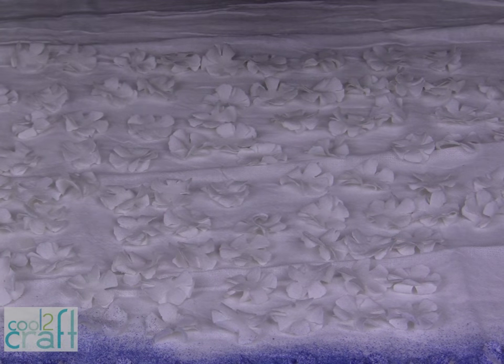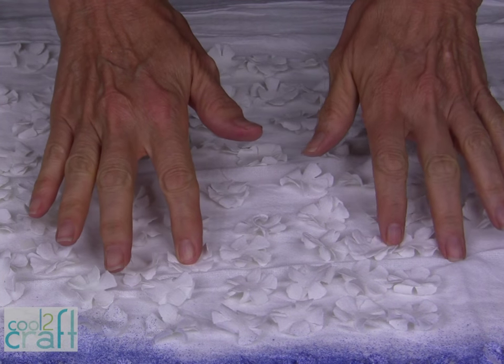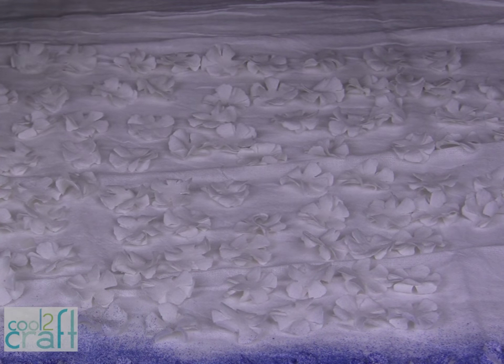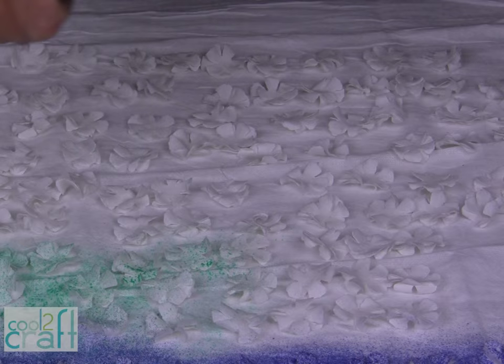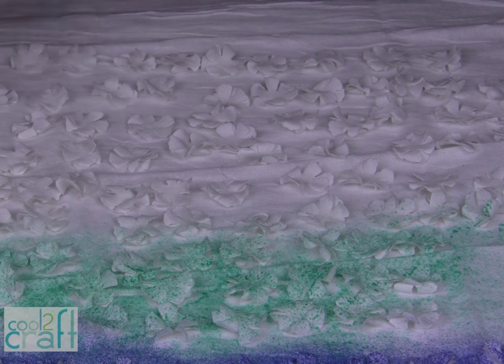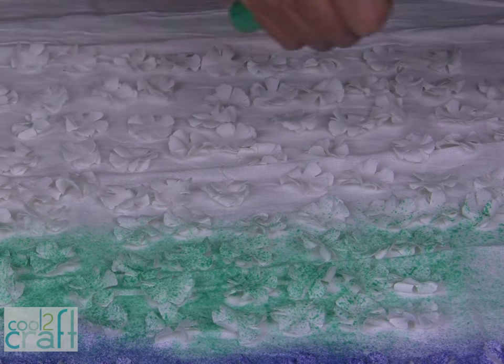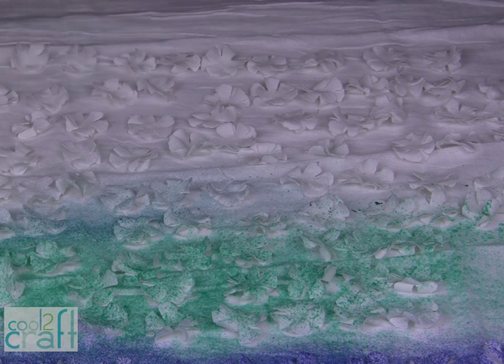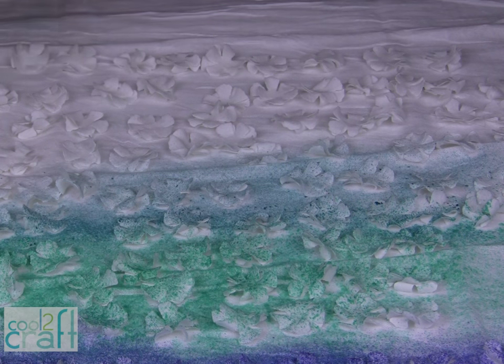Now that I have all of my flower petals cut and glued together, I'm ready to color them. You can use a tie-dye effect, or you can use a fabric spray to just spray your color right onto your flowers. I want an ombre effect, so I'm going to overlap colors for the different rows. Color all of your petals.